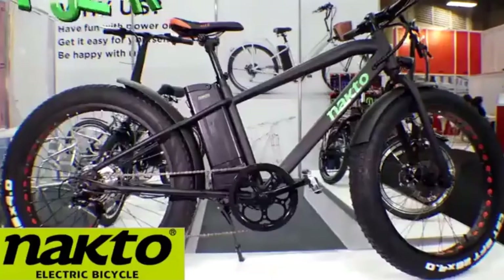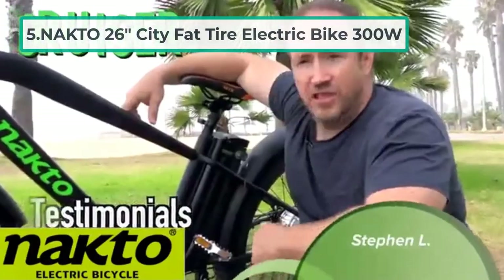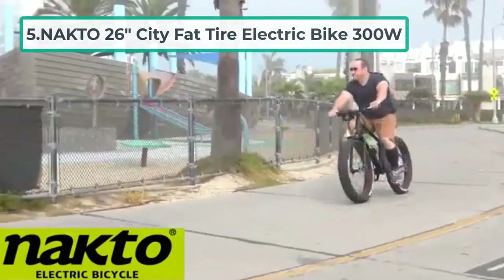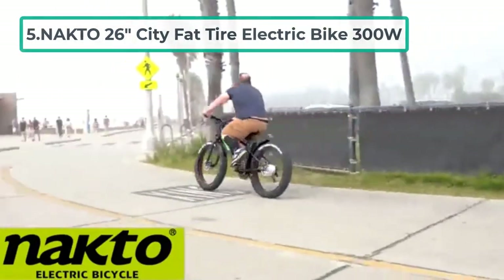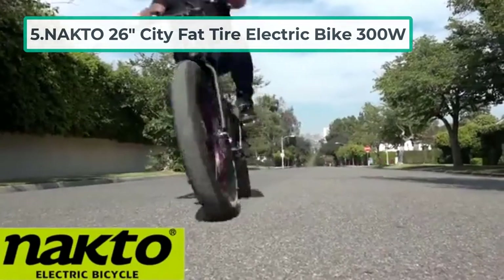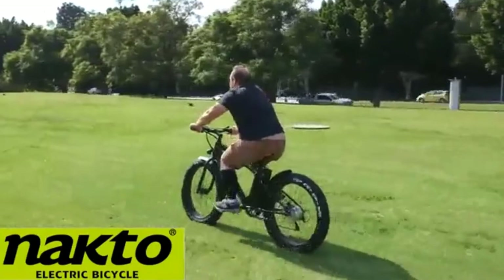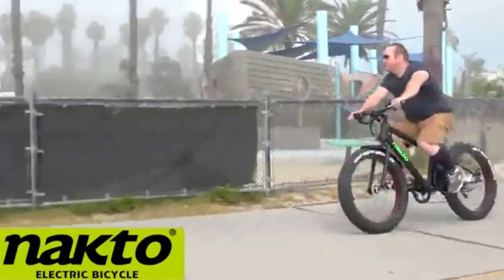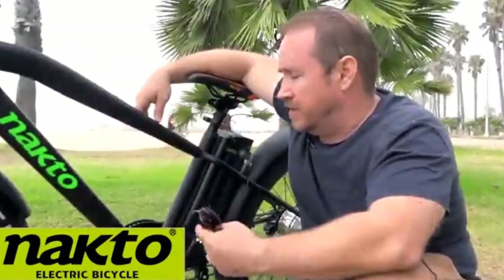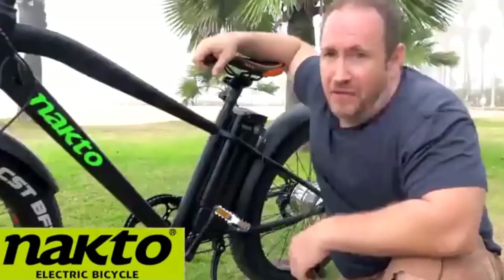At number five: the Nakto 26 inch City Fat Tire Electric Bike 300W. This is one of Nakto's more recent fat tire electric bikes, coming with a nice matte black finish. This all-terrain, all-purpose e-bike certainly looks the part. Top speed is up to 22 miles per hour, achieved thanks to Shimano's six-speed gearing system. There's a solid charging range, meaning you should be able to take the e-bike out for a full day without issue.